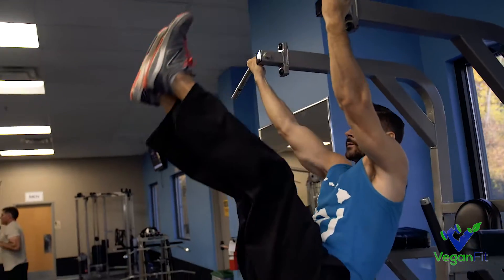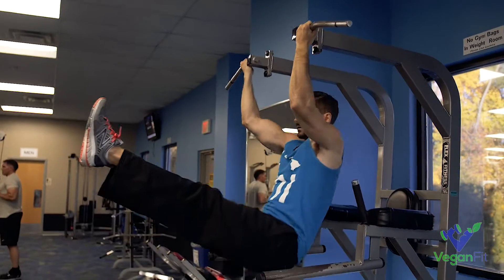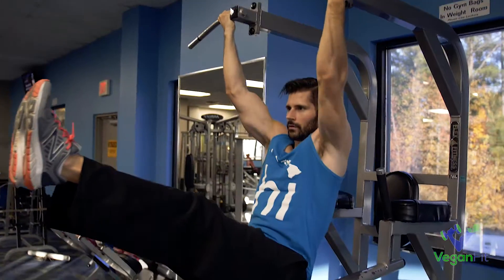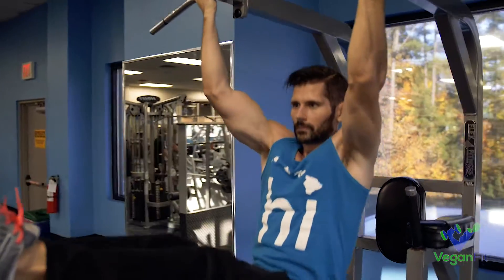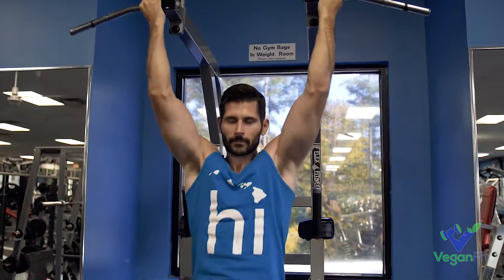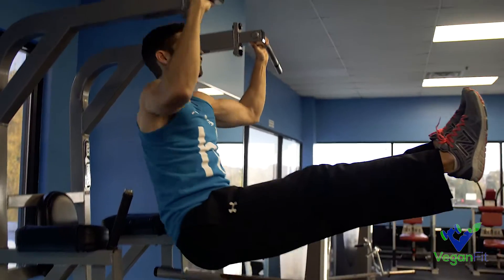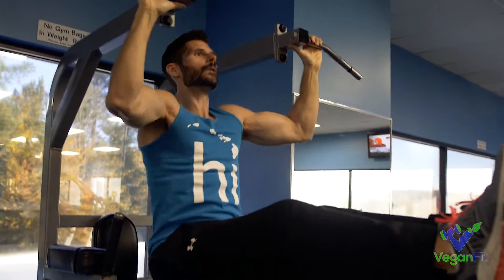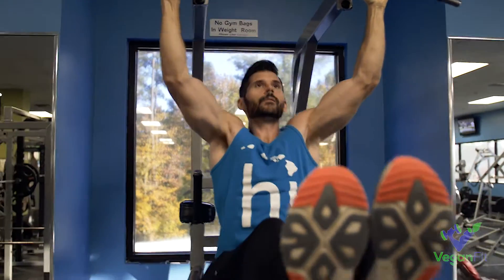First up, we've got our L-sit pull-ups — one of my favorite exercises. You get the back, the biceps, and the abs all in one exercise, so I like doing these a lot on back day. Get the feet up super high, then slowly come down and start doing the pulls. Make sure you maintain control the whole time — you don't want to start flailing around. Keep the core engaged and just do the pull-ups as best you can. The first set I went underhand; now I'm showing overhand grip. I actually prefer underhand — it's a little more comfortable — but this is totally up to personal preference.